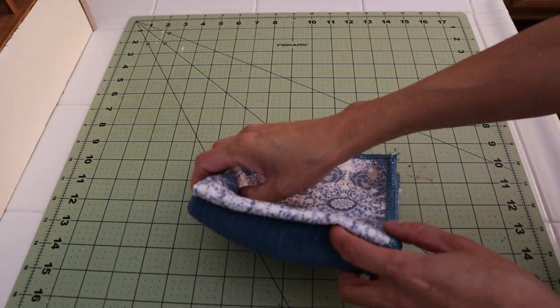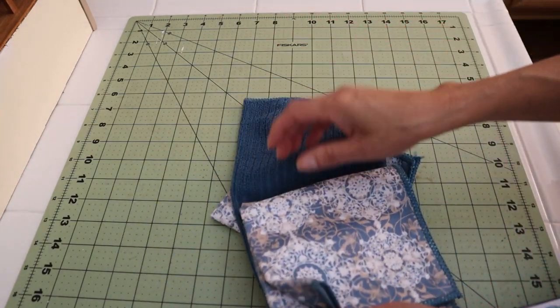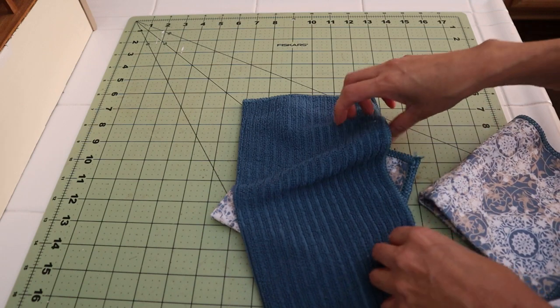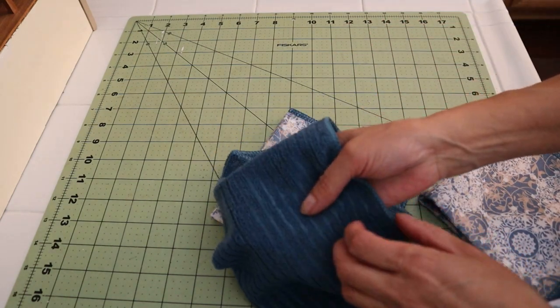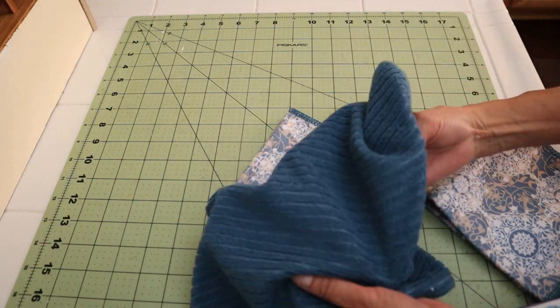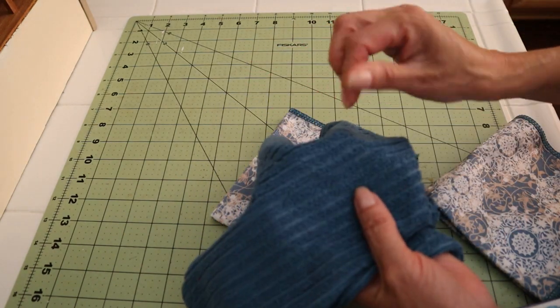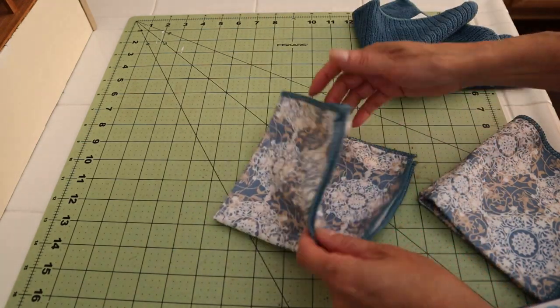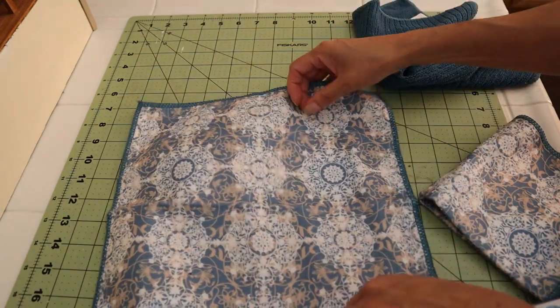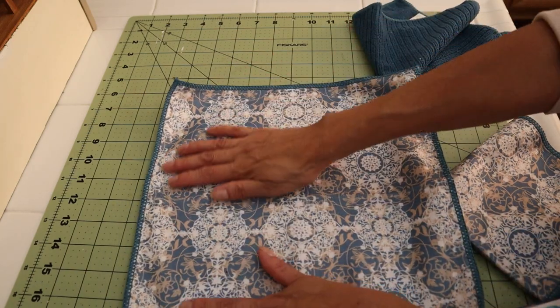I bought this set of kitchen towels at the dollar store and it actually had four of them. They are made of microfiber. This is a fabric that I do not particularly like for my kitchen but I do like it for cleaning, for wiping off dust because it clings to it, but this other one that has the pattern — I thought this would make a great pattern for the rug.